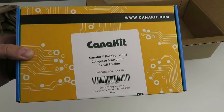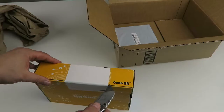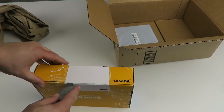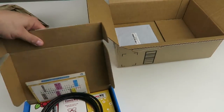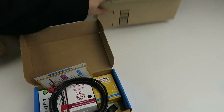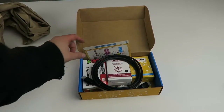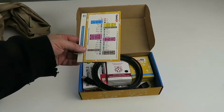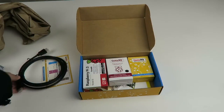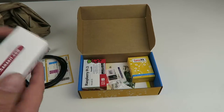So there we go — Kanakit Raspberry Pi, 32 gig edition. It's the first thing we're going to pop open here. I'm just going to move that box out of the way. There's a header reference, HDMI cable, and a Raspberry Pi case.